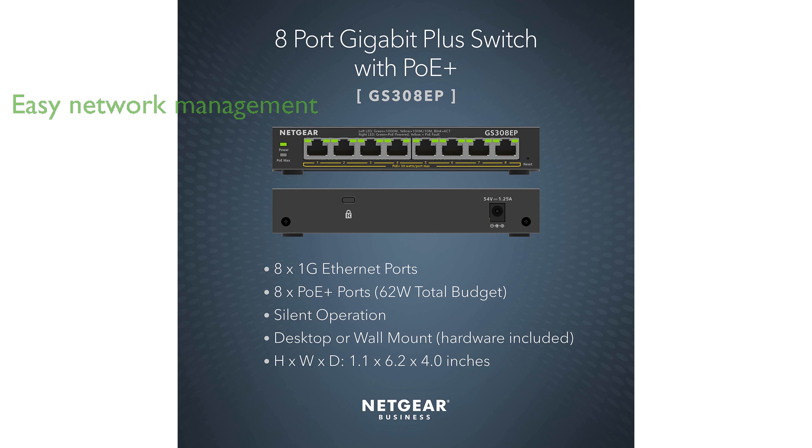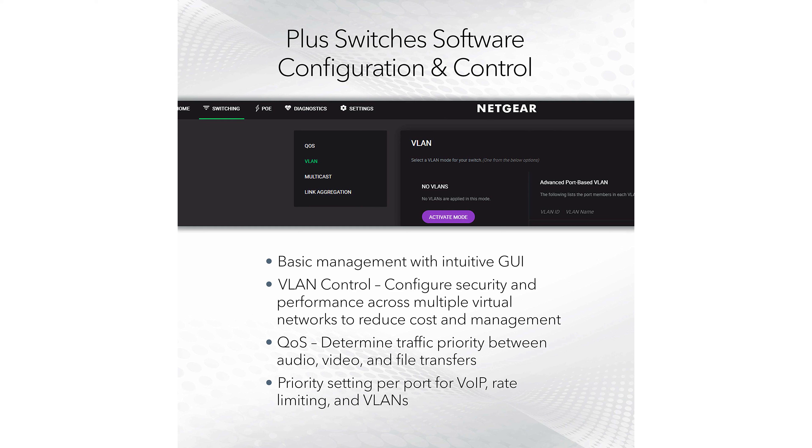Its smart-managed Plus software features an intuitive interface, ensuring network configuration, security, and monitoring are easy and efficient. Designed for both desktop and wall-mount placement, this switch provides flexibility in installation to suit different environments.